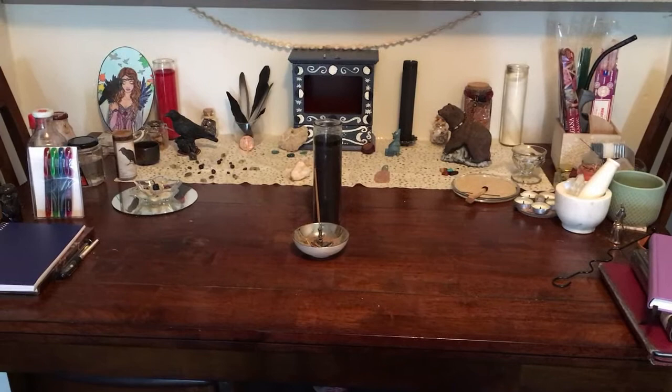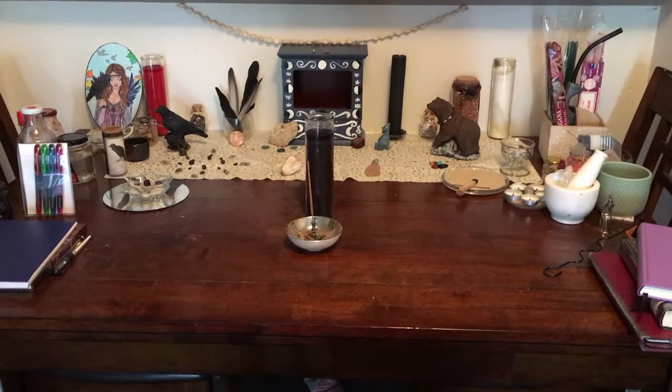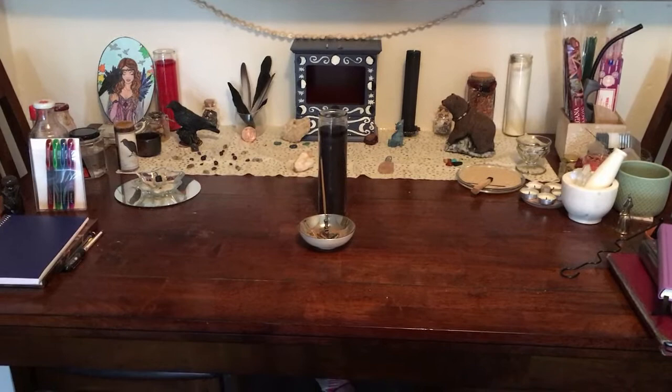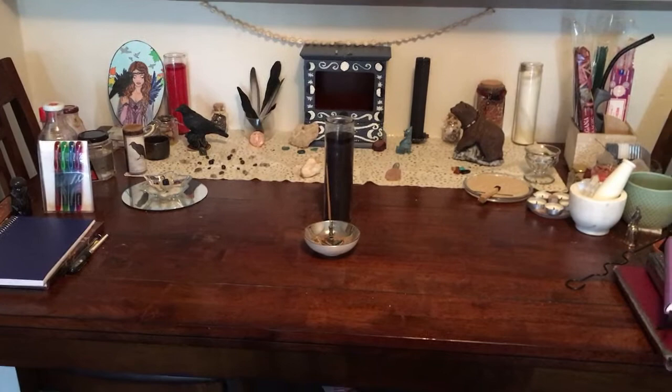Hi guys, it's Alara from Witchy Webby Weave. This is going to be just me for this video because I'm trying to do an altar tour. I've actually never done this so we're just going to roll with it and see what happens. I tried setting the camera still but I could not get it to show what I needed, so we're going to move a little bit. I'm sorry if the camera shakes a lot, I'm going to try and keep it as still as I can.